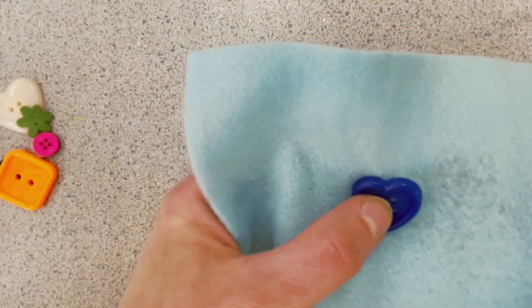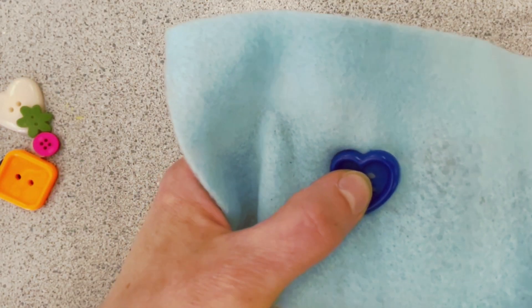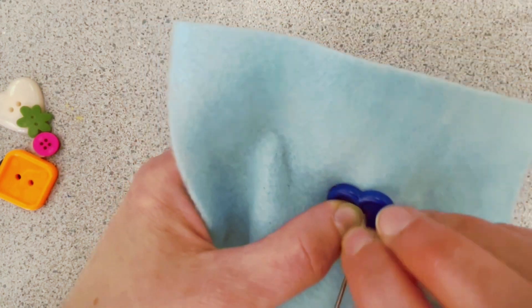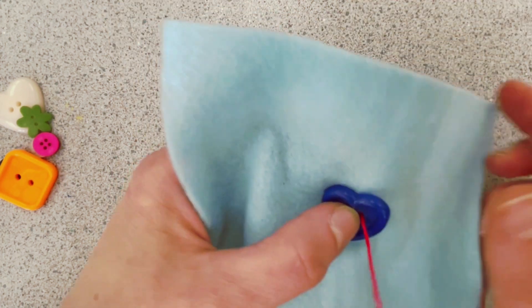I actually just pulled too hard and pulled my knot out. So you could tie a double knot maybe, or just kind of be careful of that. So pull through — it's stopped.